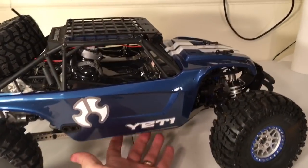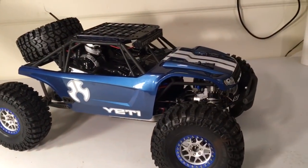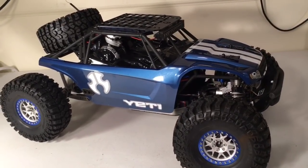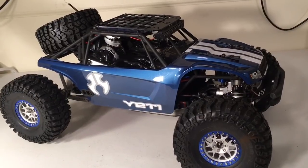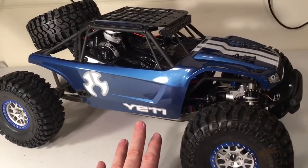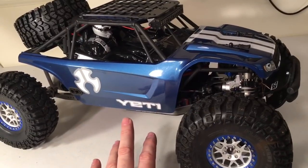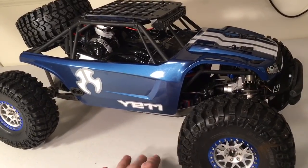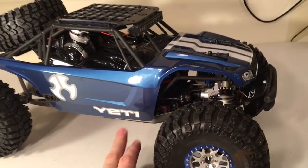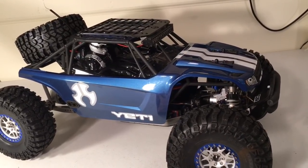This is a body that I painted up quite a while ago, but I've never featured it on the channel. In fact, I've never really given this body any runtime. It's just a stock Axial Yeti body, but I did paint it with Duratrax metallic blue paint. I had a friend of mine make these decals — the stripes and all the artwork on the side are all decals. If you're interested in having some decals made, I've got a great person that can make them, so just let me know.